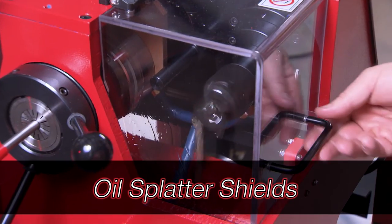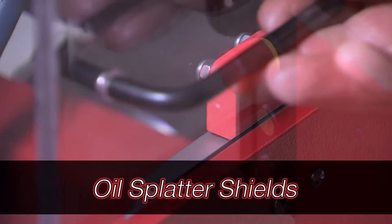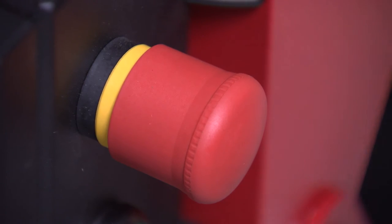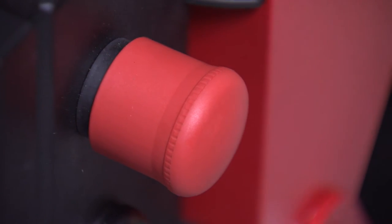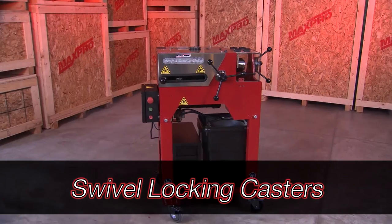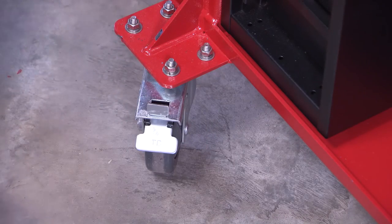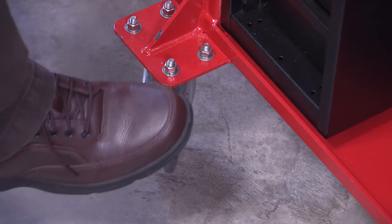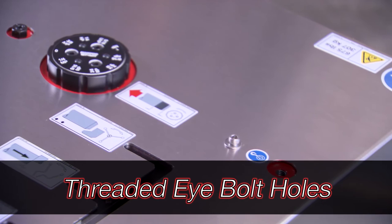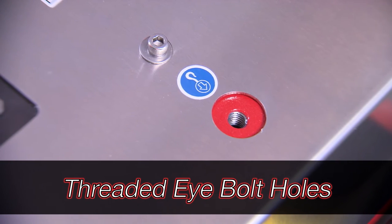Safety switches on the oil splatter shields will shut the machine off if the shields are lifted during use. The large emergency stop button is a safety mechanism provided to shut off the machine in an emergency situation. Swivel locking casters add stability to the machine as well as added safety to prevent movement when locked. When unlocked, the casters make it convenient to move the unit to the work area. Threaded eye bolt holes are located on each side of the unit to securely lift the coning and threading machine for transport.